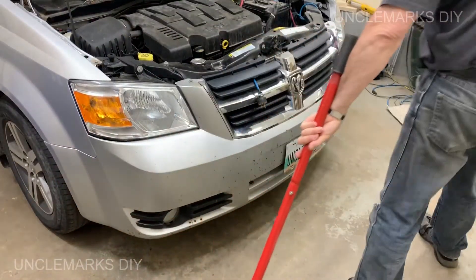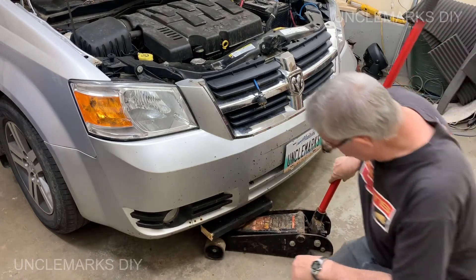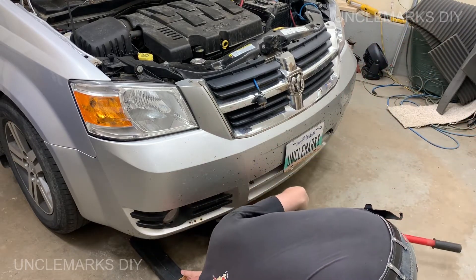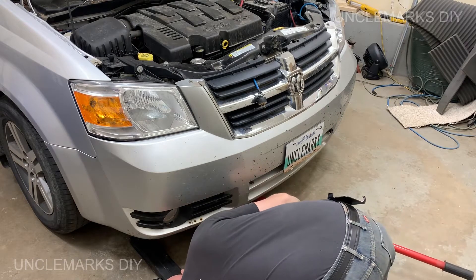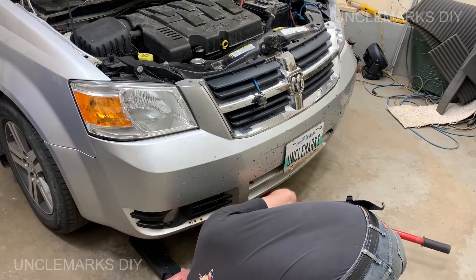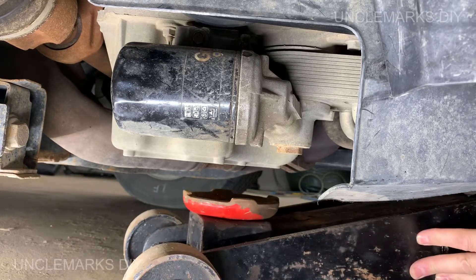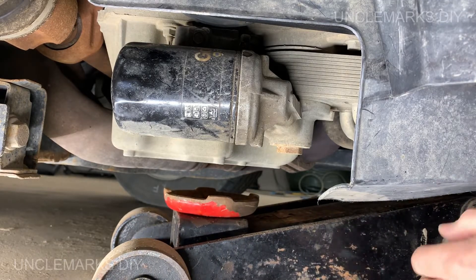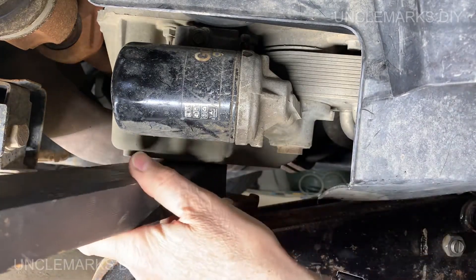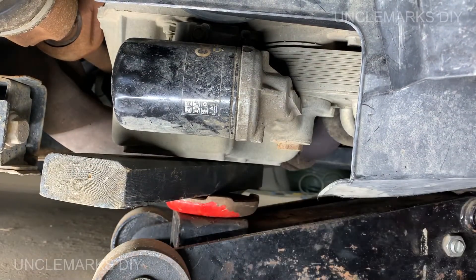I just need my jack and a piece of wood - something soft - because I'm going to be jacking against the bottom of the engine, which is the oil pan, and I don't want to break that. There's almost not really enough room for the jack and the piece of wood. I just pushed up on the bumper of the van just a little bit - look at that, it went up.